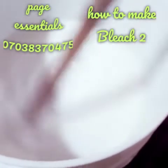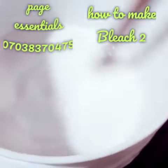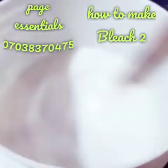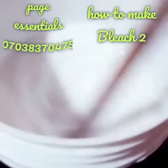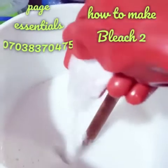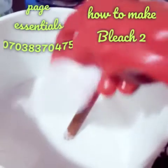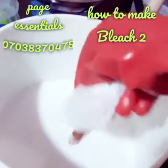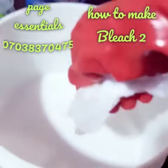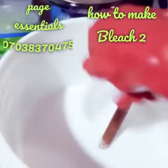Now the dissolved soda ash and chlorine are mixed together. The next thing to add is caustic soda — 1/8 kg, that is 125 grams of caustic soda into the chlorine and soda ash solution. Add and stir gently — pour and stir, making sure this water does not touch your skin.